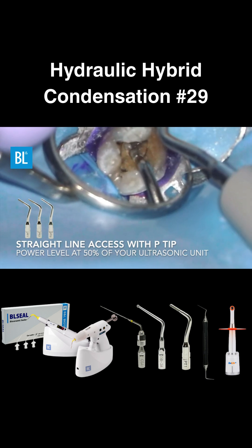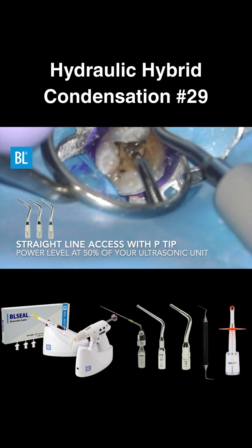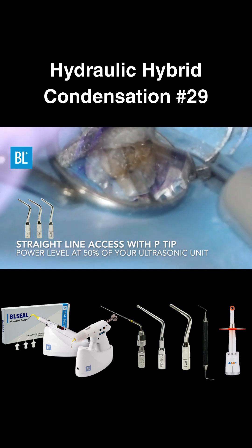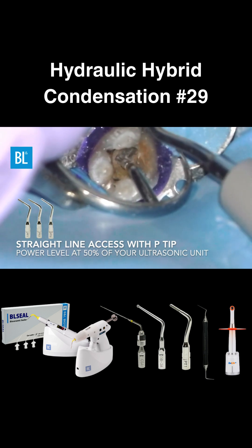Use the ultrasonic P-tip to not only see where you're drilling, but also create a straight-line access. The recommended power setting is 50% of your ultrasonic unit.